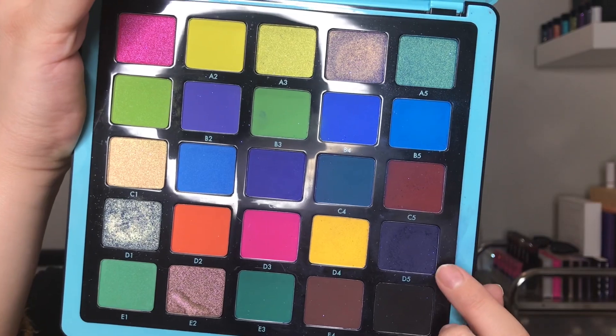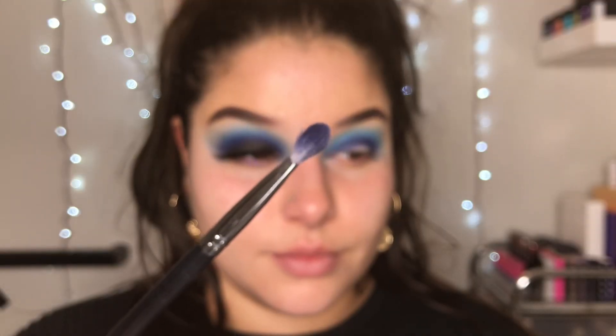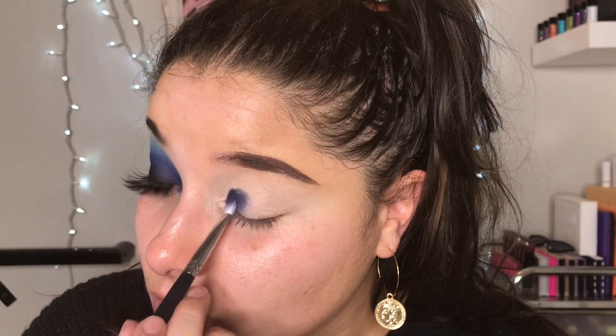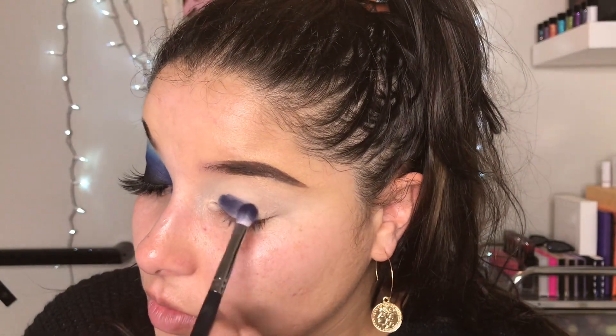So we're going to start with D5 and a small blending brush, and we are going to pack this all over in our crease. We're not going to be doing any swiping — we're just packing and packing until we get that desired color that we want.